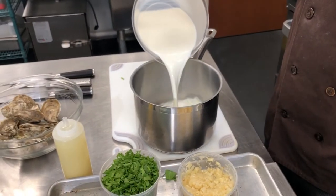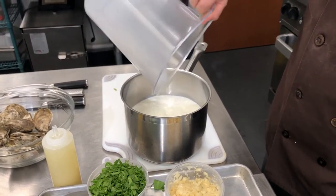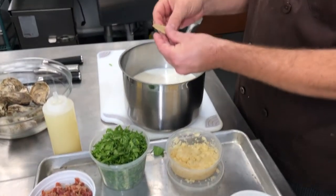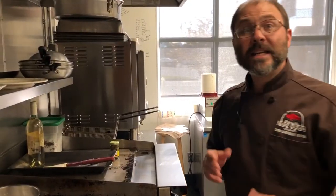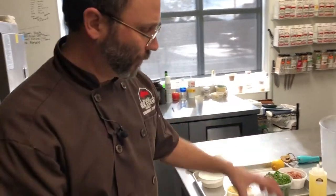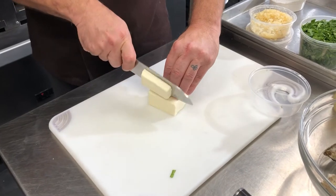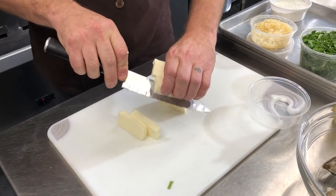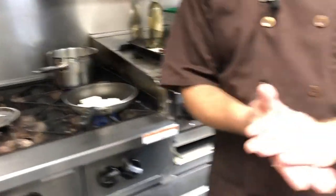We're going to warm that milk up — we're going to scald it, that's about 160 degrees — and put one bay leaf and two pieces of clove in there. Now while our milk is steeping, we need to make the roux. Roux is one of those things that trips some people up, others not as much. It's just a thickening agent we're going to use to thicken our milk.